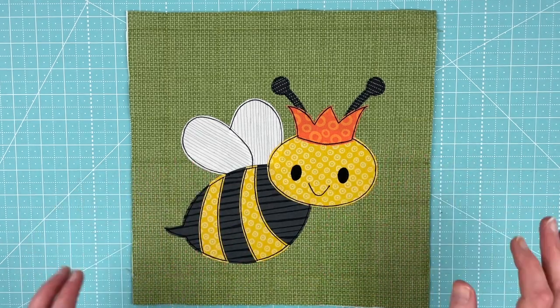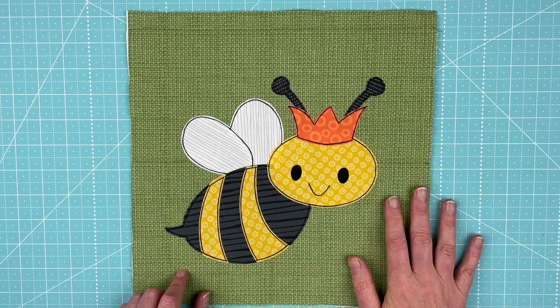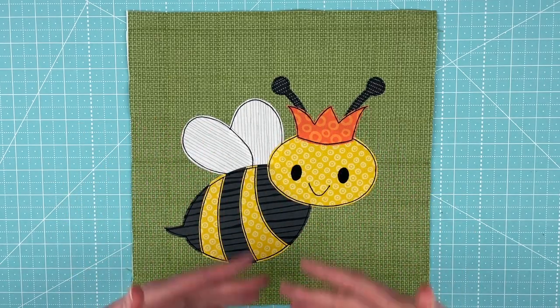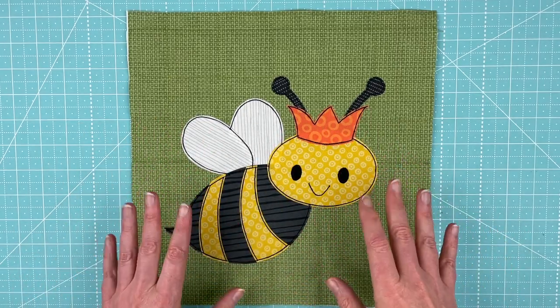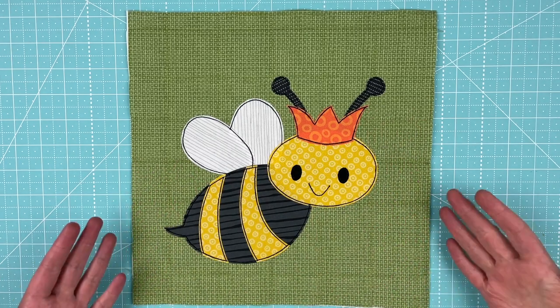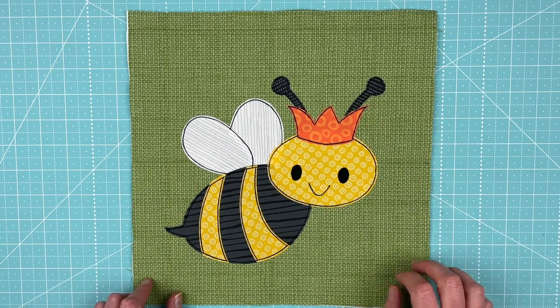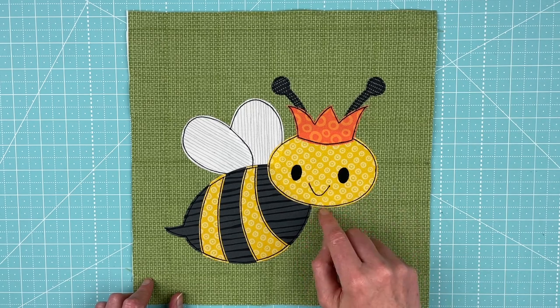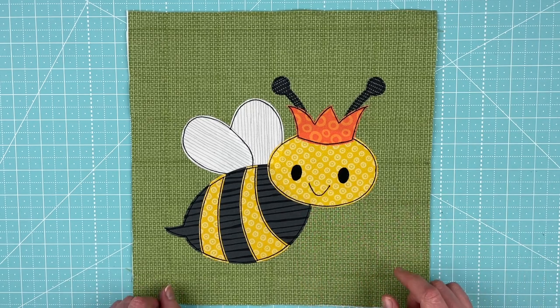Here she is, all finished. I've done all of the outline stitching — my usual three times around all the pieces, just a simple straight stitch with black thread. I really like the kind of cartoony look that gives everything. And as you can see, you can't see that Sharpie line I used for her mouth because I stitched right over it.